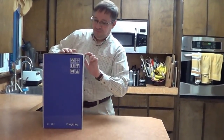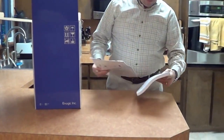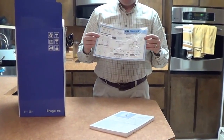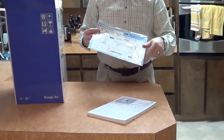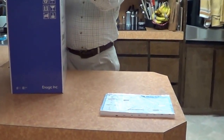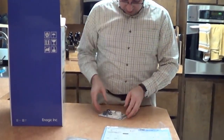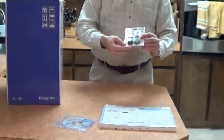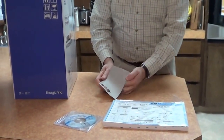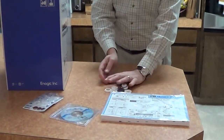First thing is we'll open up the box. Here we have an instruction manual — this is an installation guide and it's one page. If you follow the steps on this one page, it should be what you need to get it hooked up and running. Here's a DVD with an owner's manual. And then we have different size adapters so that it should work on just about any sink faucet you could have in your home.